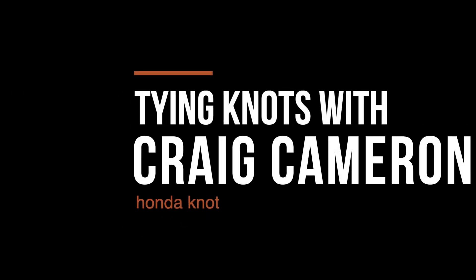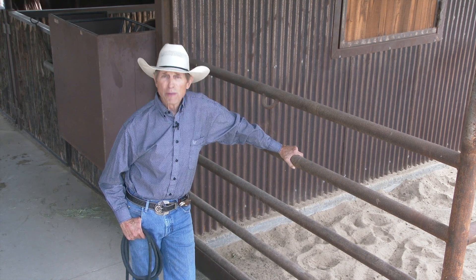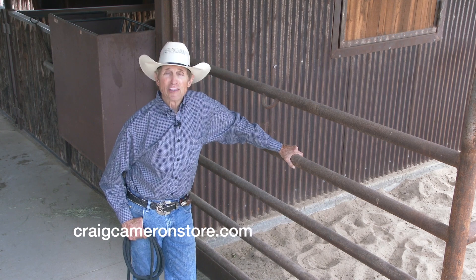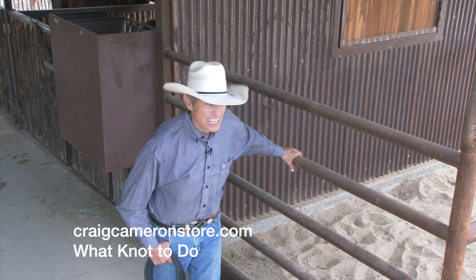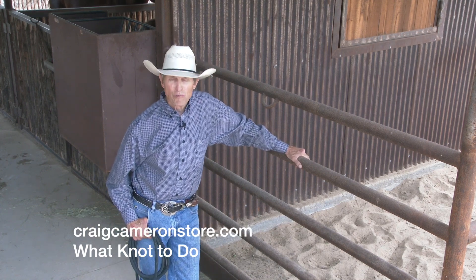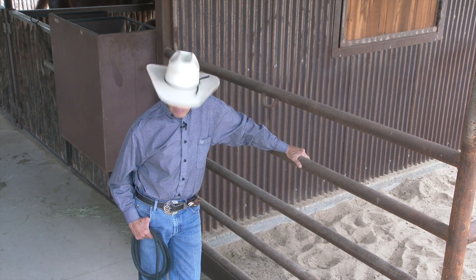We've been talking about knots, and if you're really interested in knots, you can go to my website and buy my DVD called 'What Knot To Do' — that's K-N-O-T. It's got all kinds of knots shown several times from different angles. Check it out on the website: What Knot To Do.